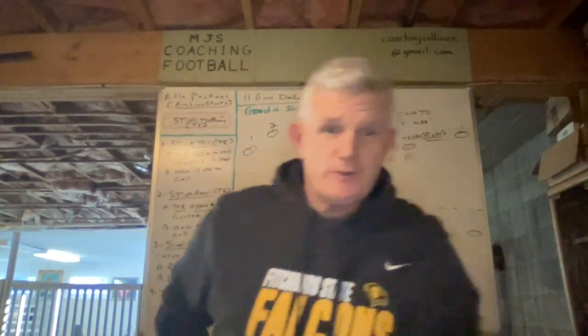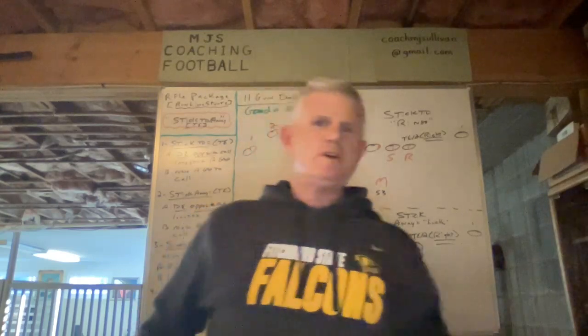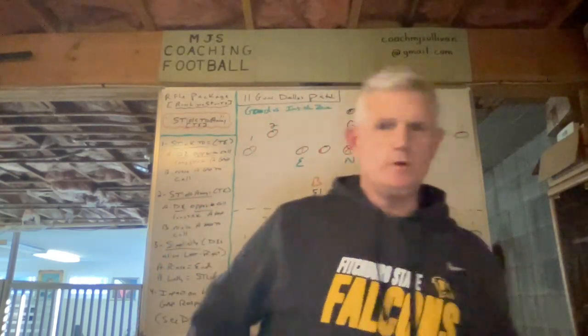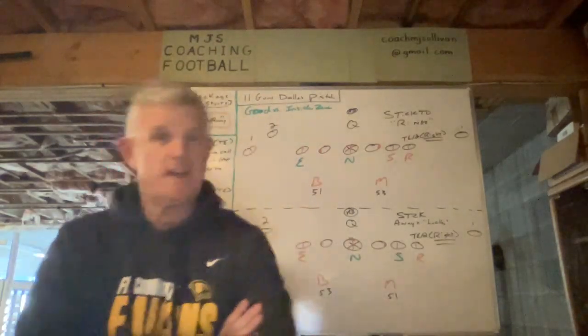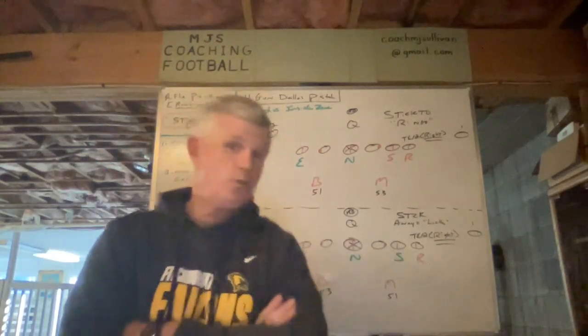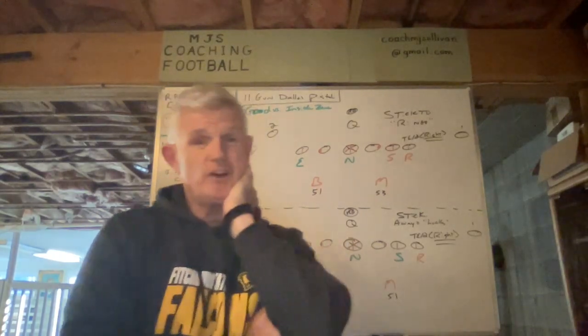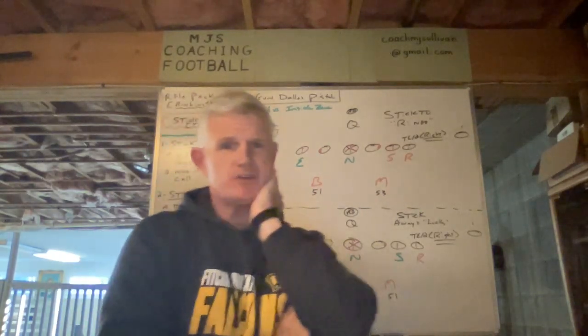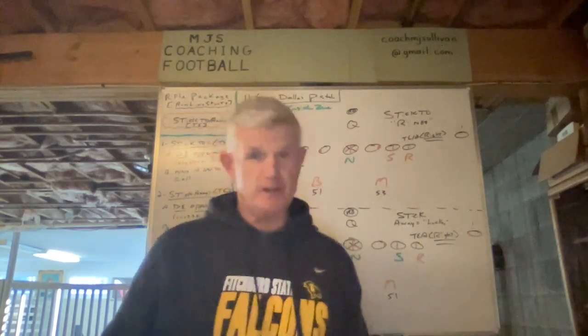Hey everyone, welcome to MJS Coaching Football and thank you for watching my channel. Today what I want to talk to you about is one of our rifle package line stunts that we simply call stick to or stick away. In this video we're going to base our stick to and away on the tight end and 11 personnel.